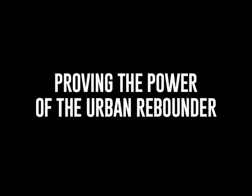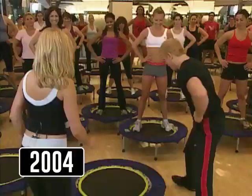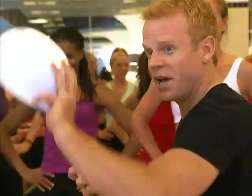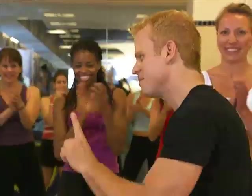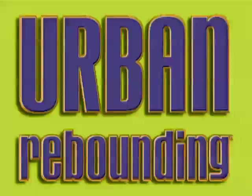Once J.B. realized he had invented the finest rebounder in the world, his non-stop quest began — to make it better, stronger, and make it last forever. He would stop at nothing to prove it and improve it. J.B. brought an egg to demonstrate: 'I'm going to drop the egg — it is not hard-boiled.' He dropped it onto the Urban Rebounder mat, and it did not break. 'That would make a mess on a treadmill. If it's soft enough for the Urban Rebounder mat surface, that means it's soft enough for your joints and muscles — and it is built tough enough to last a lifetime. You can't start a fitness revolution without breaking a few eggs.'